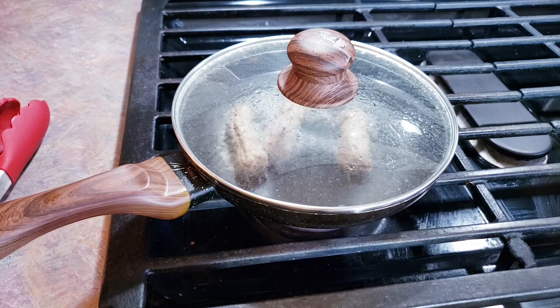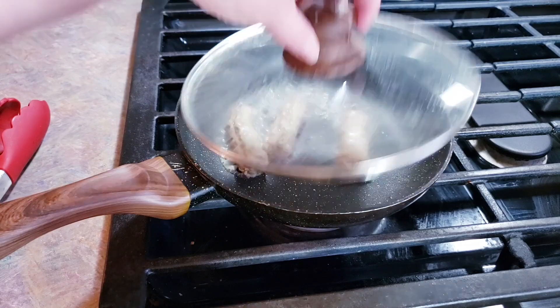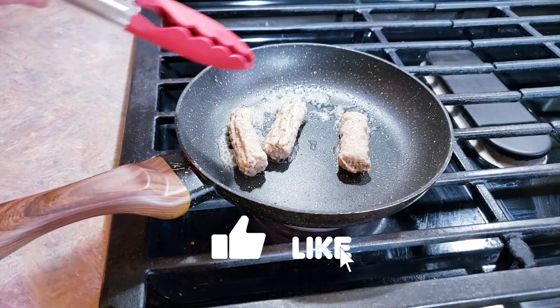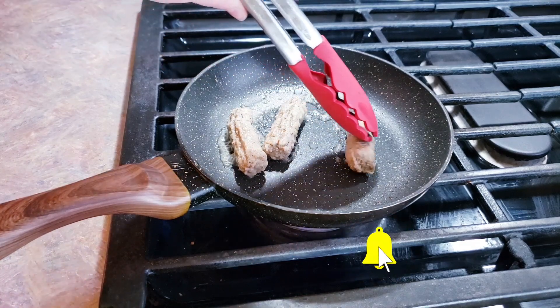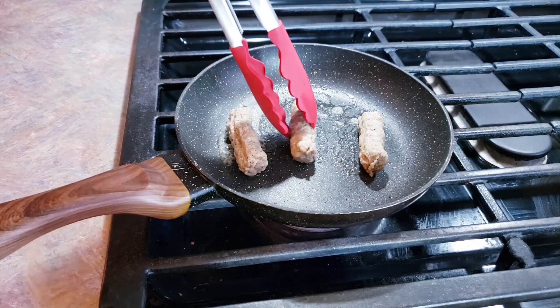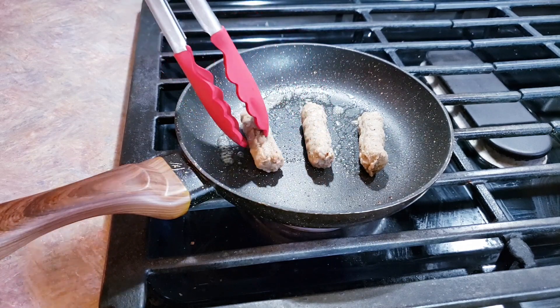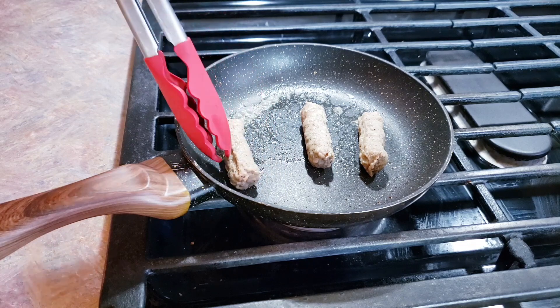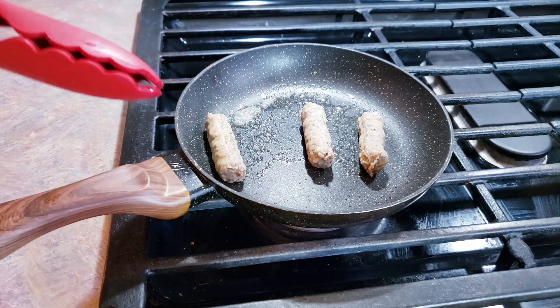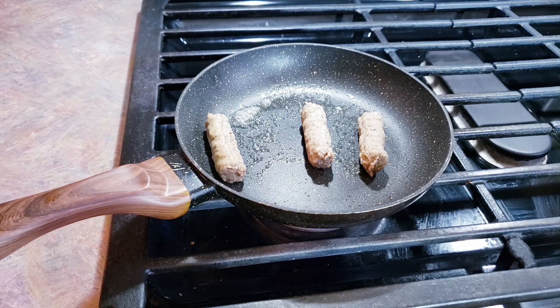All right guys, it has been five minutes. We're going to take our lid off — you can see most of our water is gone. For the most part our links are heated through, but we're going to now start turning them for the next few minutes, making sure that they get browned on all sides. That's just going to require babysitting them a little bit, making sure that they stay on their side, letting it go for about 20 seconds or so, then turn again. We'll keep repeating that.